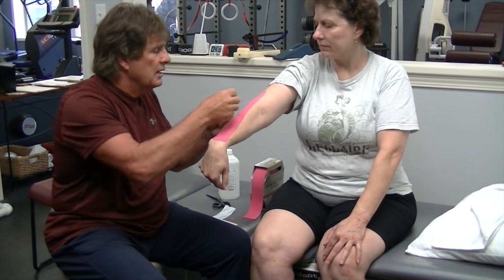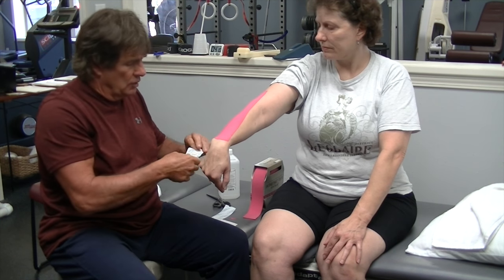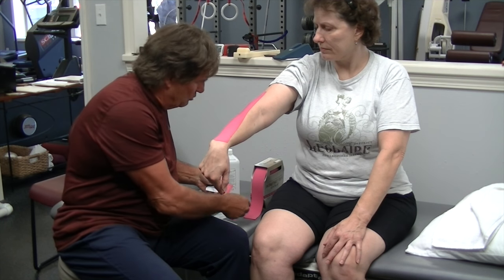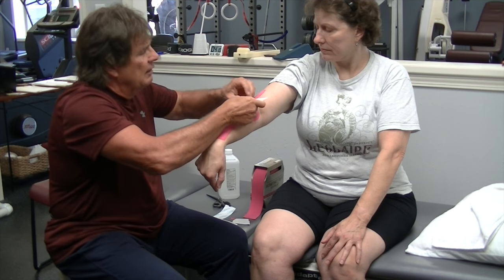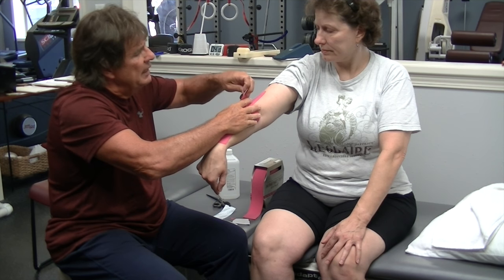And then the second piece is going to go across here where the pain area is. So I'm going to take this piece and put just a little bit of a stretch on it, right in the center over where she'd be complaining of having the most pain.